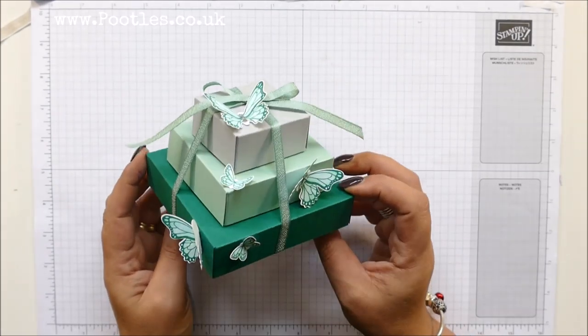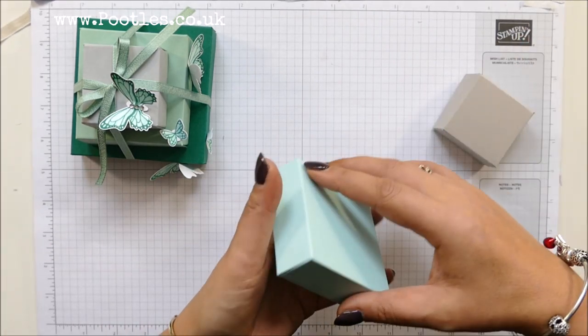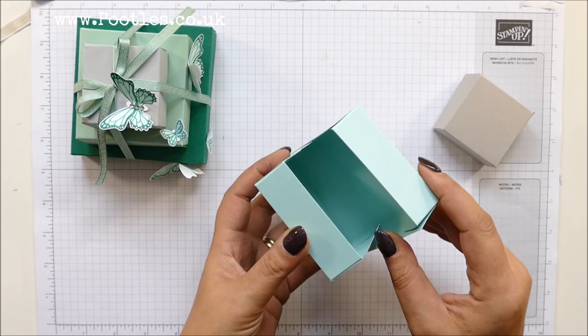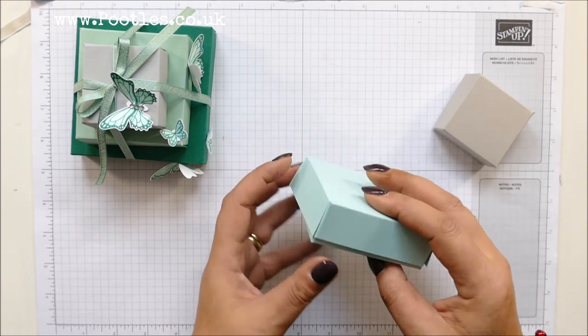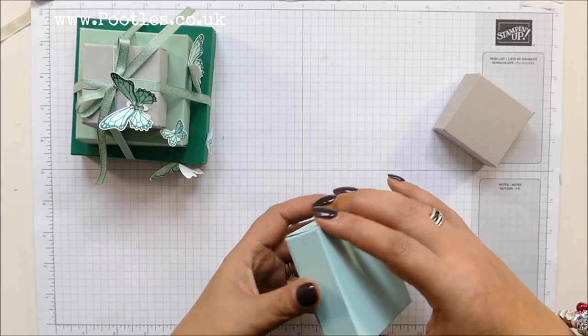I wanted to make a stack, and this is a different style stack. I didn't know that I've made one before. I've got two of the boxes pre-made and they are fold-over. The boxes I've made before — for years I've been making stacks — and I've done them with envelope punch boards and lidded boxes. I don't think I've done fold-over before.